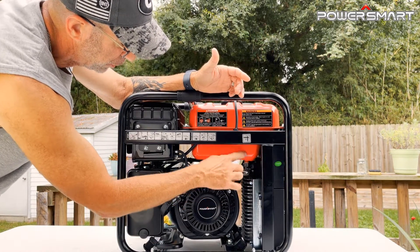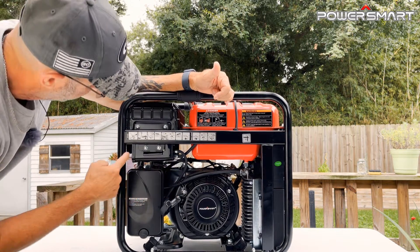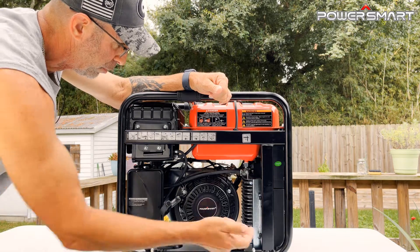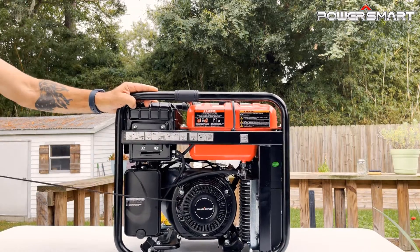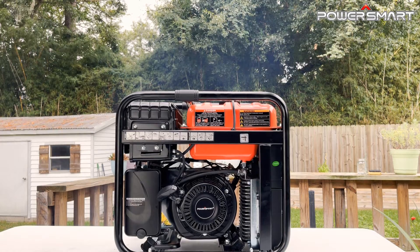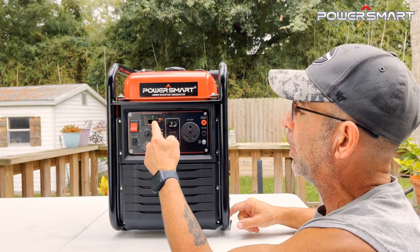Okay, let's fire this up for the first time. There's a fuel shutoff switch to keep fuel from pressurizing the carburetor. Turn on the fuel, then apply the choke for a cold start. Flip the engine switch to I for ignition, then pull the cord. Once it fires up, turn off the choke. It's pretty quiet! The display panel shows one green light, meaning it's operational and ready to be plugged in.